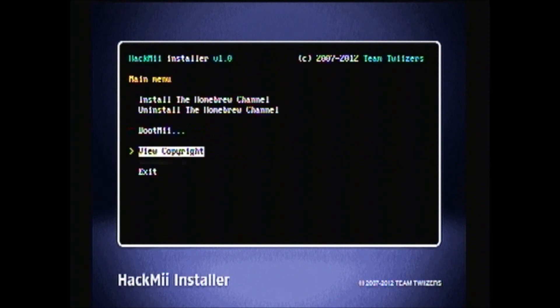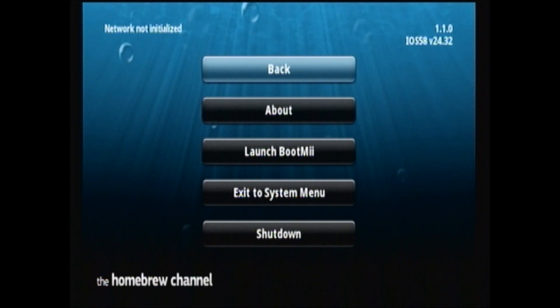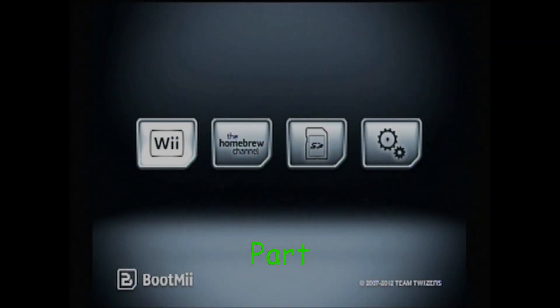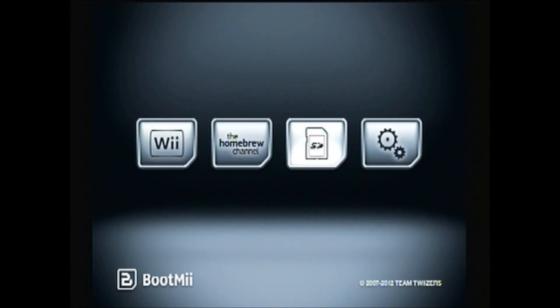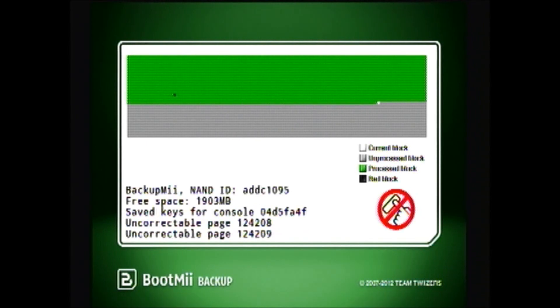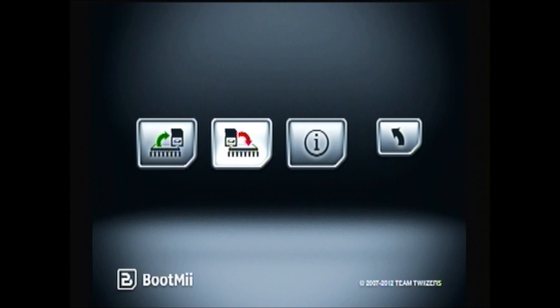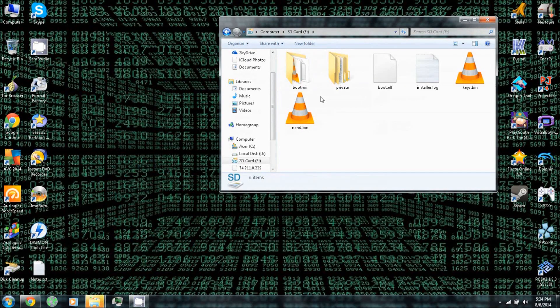Part 3: Make a NAND backup. Exit and load the Homebrew Channel, press Home, and launch BootMii. Make a NAND backup — you can do this by pressing Power, Power, Power, Reset, Reset, or you can use a GameCube controller. Once the backup is complete, exit BootMii to the Homebrew Channel, then back up your BootMii files to your PC.